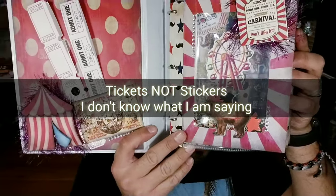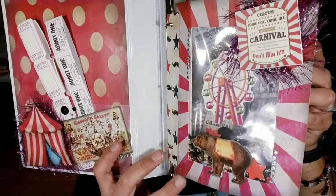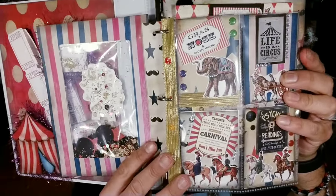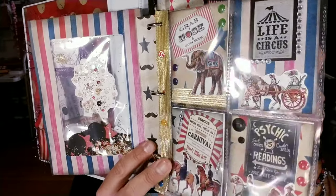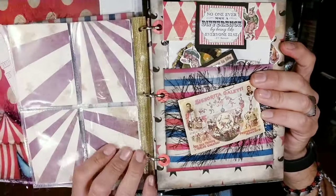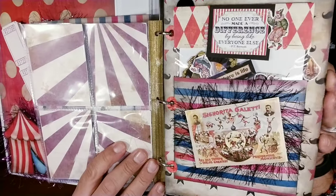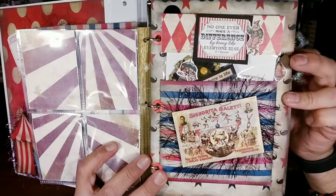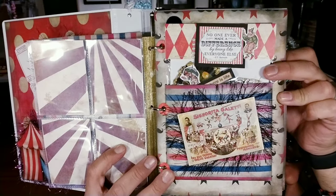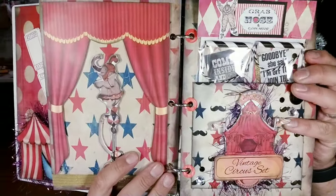We just added the little stickers to this pocket. And then this is the shaker card — of course, this is that little pocket letter. Then we went ahead and covered the back. And in this divider, you guys had already saw when we made the little actual rosettes. These are the rosettes that we made right here, and we didn't really do anything to that page.